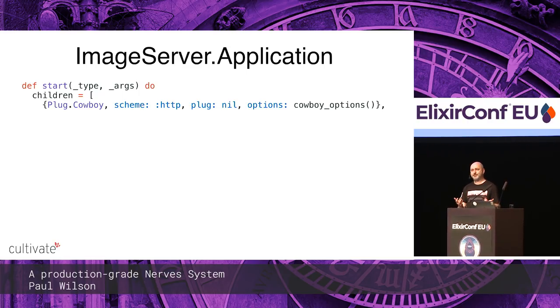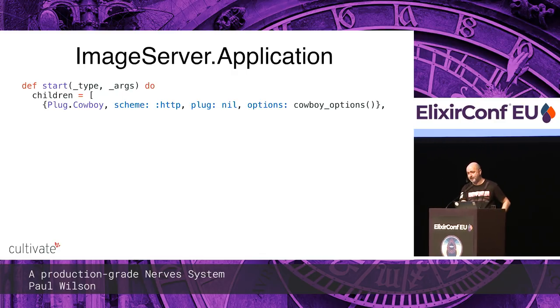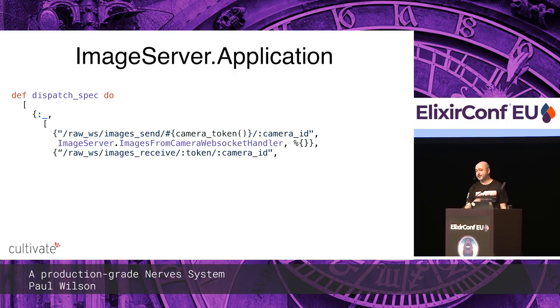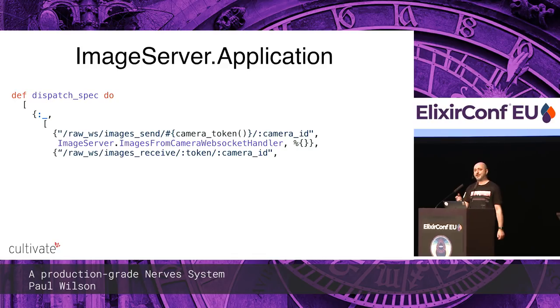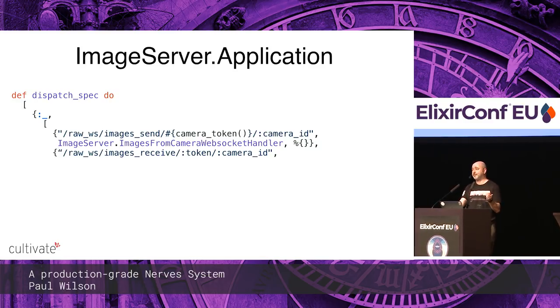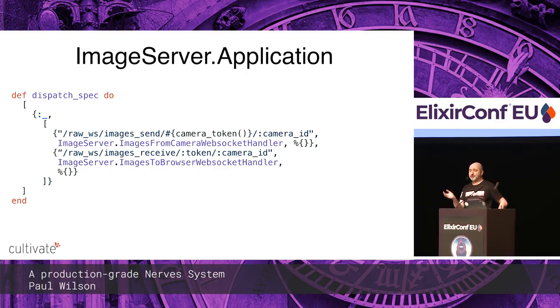I'm using Plug because I can't figure out how to do straight Cowboy. We set the Plug to nil to bypass it and pick up the Cowboy options — port, TLS configuration, and dispatch. Dispatch for Cowboy is the router. We've got two WebSockets: one brings images up from the camera with a camera ID and camera token — a shared secret to stop random connections pushing up random data. The other is what the browser connects to, with an authentication token and the camera ID the user wants to watch.